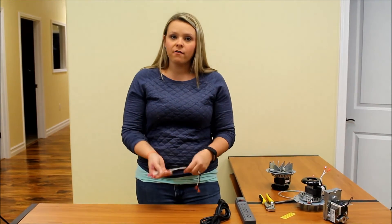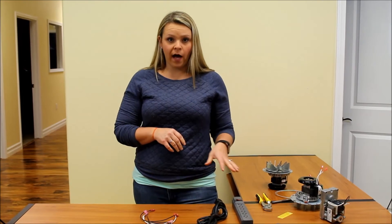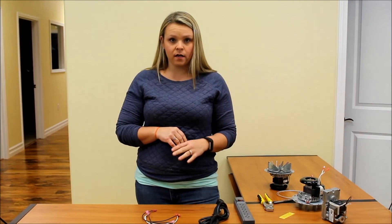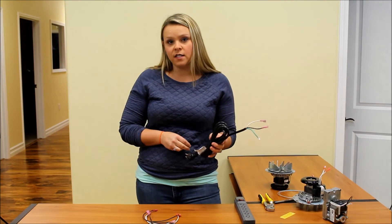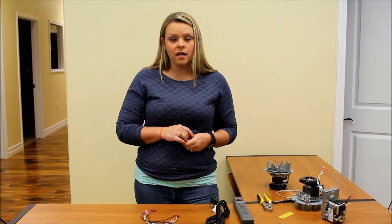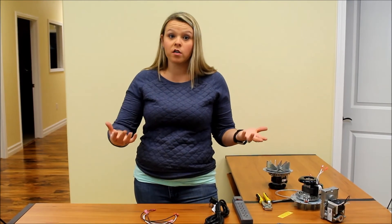So if you have a pellet stove or a wood stove and you plan on having that product for a while, it's definitely worth it to go out and buy some spade connectors, some wires, and a plug like this and make yourself an adapter so that you can test your parts at home. It'll save you a lot of money on having a technician come out. You can just pull the part out, quickly hook it up and plug it in and it either works or it doesn't.